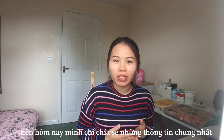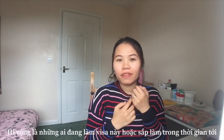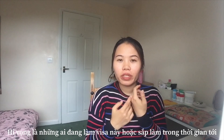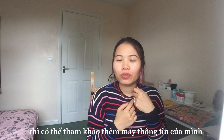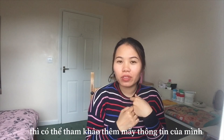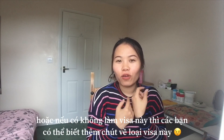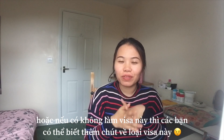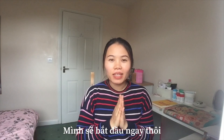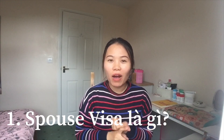First, I hope that if any of you is preparing for the spouse visa to the UK, or you will do it in a short time, you could reference my information. Or even if you don't, I hope you could know a little more about the spouse visa to the UK. So I will start now. The first topic is: what is the spouse visa?